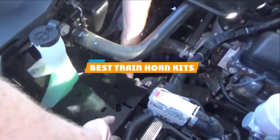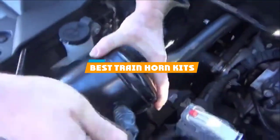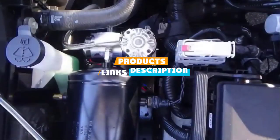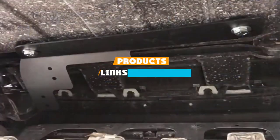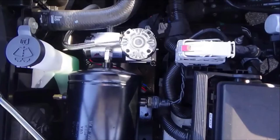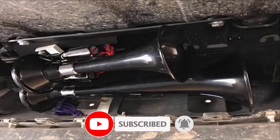If you are looking for the best train horn kits, here's a list you must see. We made this list based on our personal preference and the need based on their features, prices, quality, durability, and reputation of the manufacturers and customer feedback. We've also included options for every type of customer. So let's get started.